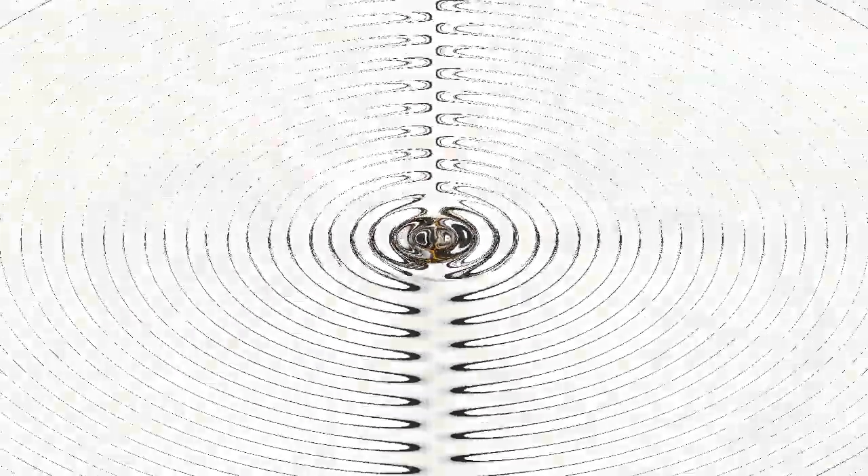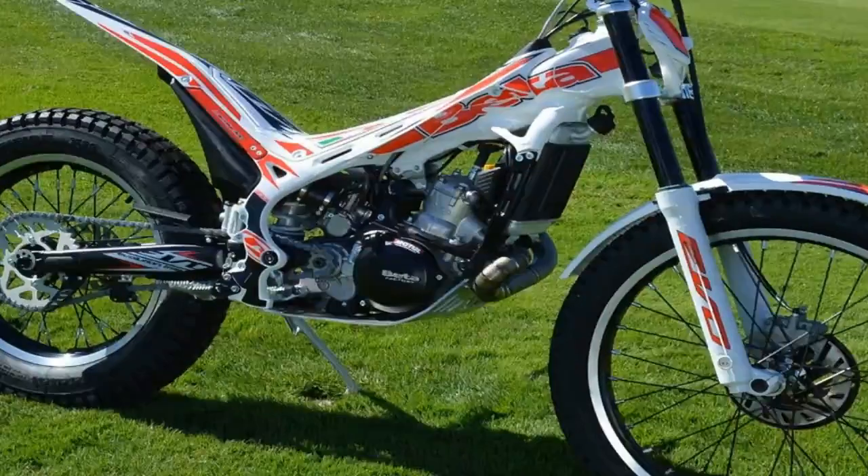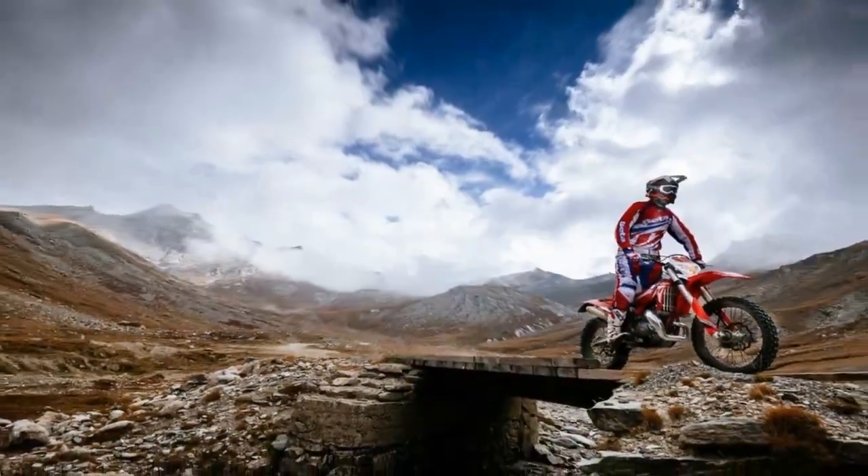Standard Evo: hydroformed aluminum frame with fuel in the frame. A reversed flywheel moves weight mass to the center of the bike, providing more balance.